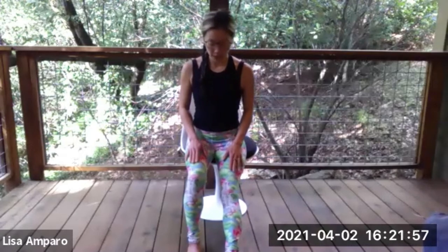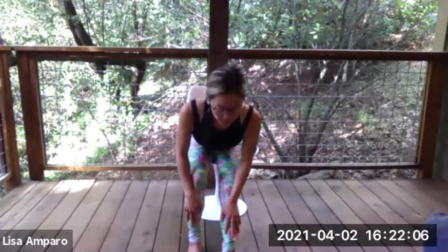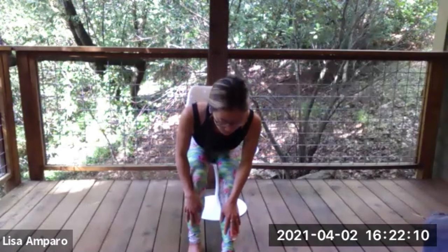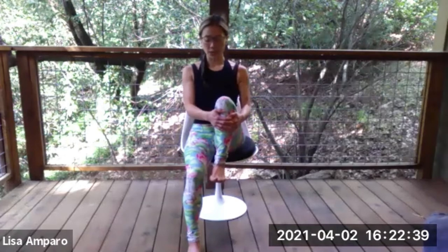Straighten through the right leg, keeping the left leg bent. And then simply walk your hands down your legs as far as you can, finding a little bit of a hamstring stretch in your right leg. Flexing through the foot. Breathing into the back of the leg. Going as deep as feels challenging but safe and not past any sort of pain. And then walking the hands back up the leg. And then taking the leg that was straight and hugging it towards you — left foot is firm on the ground, right foot hugging towards you — and then circling through the ankle.